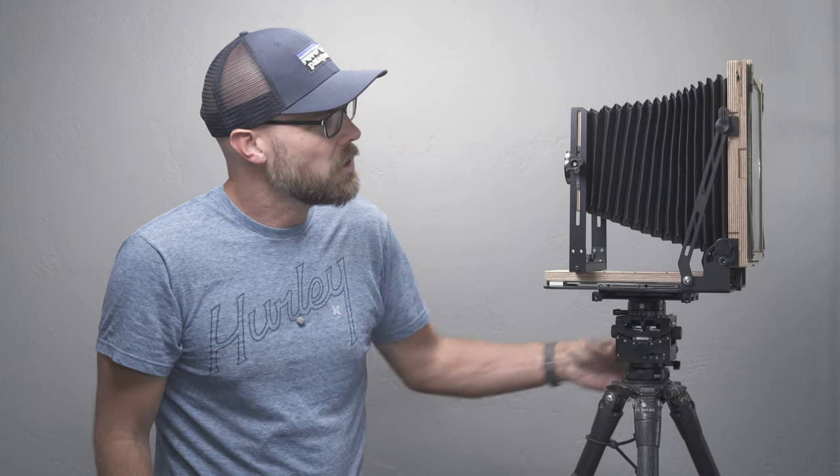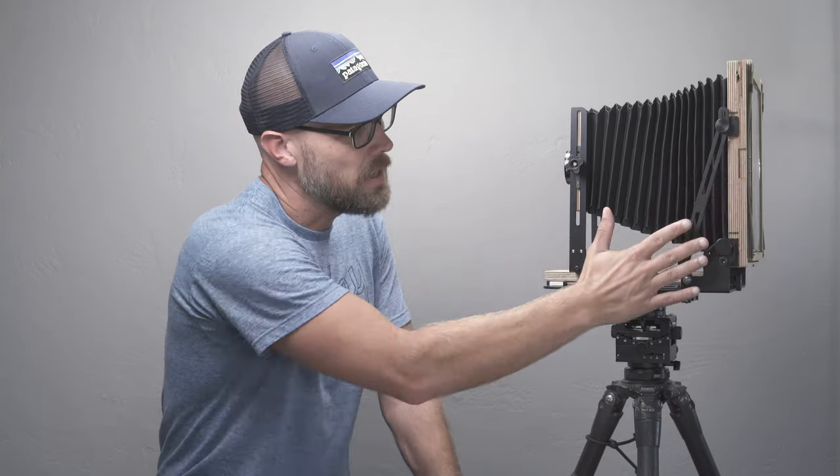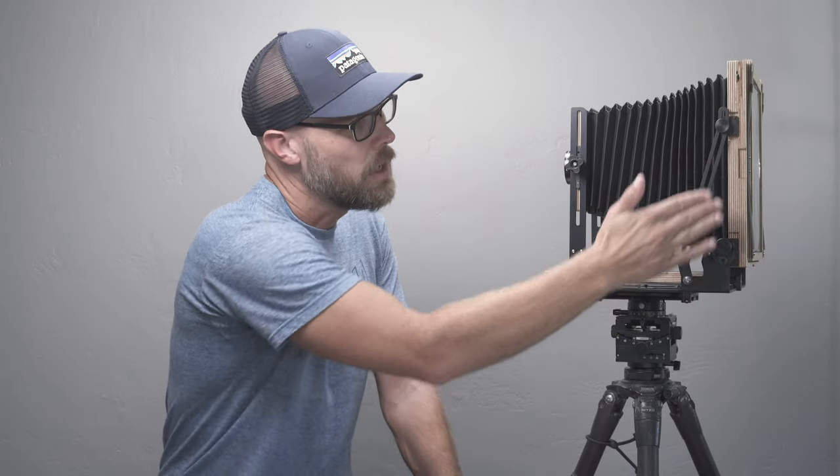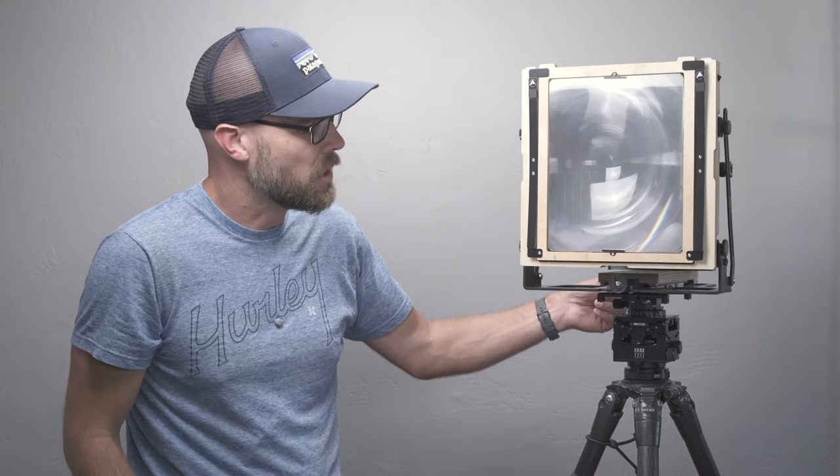If we look at the side of the camera, not too much has changed other than the front standard being a little beefier and the different knobs. This part looks fairly similar, but we'll see that the rear standard is going to have some changes as well.